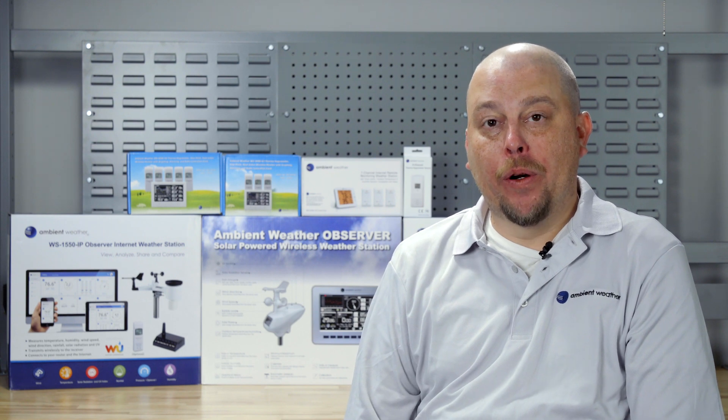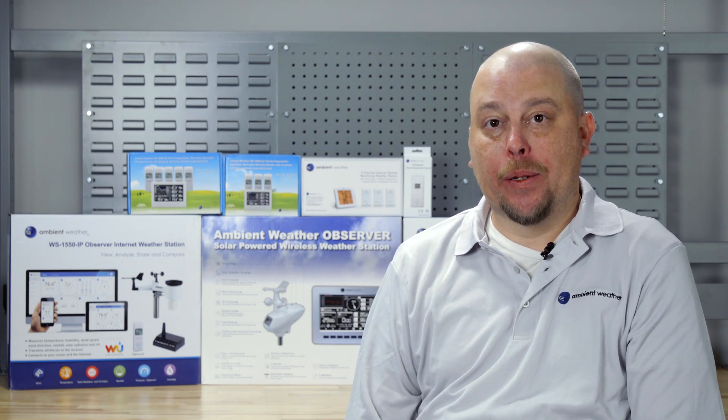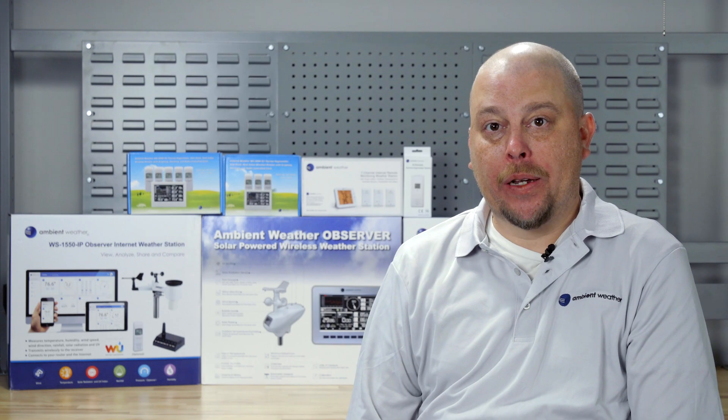We hope that this video helped you with setup. If you still need more information, contact us at support@ambientweather.com.